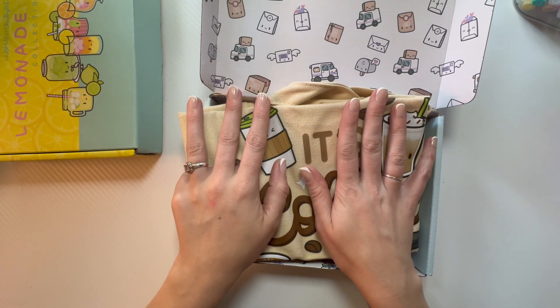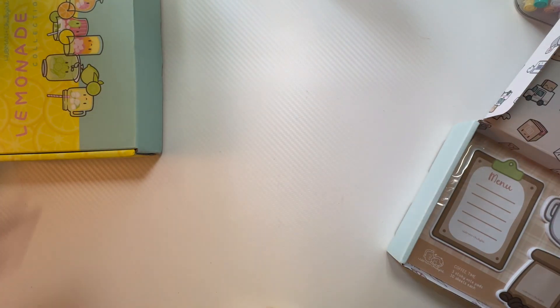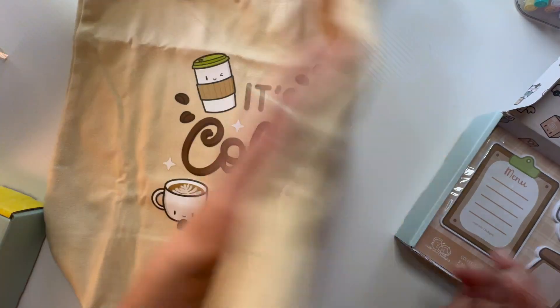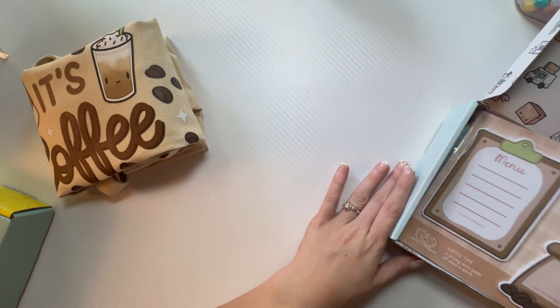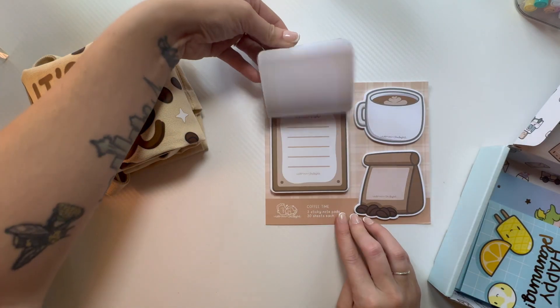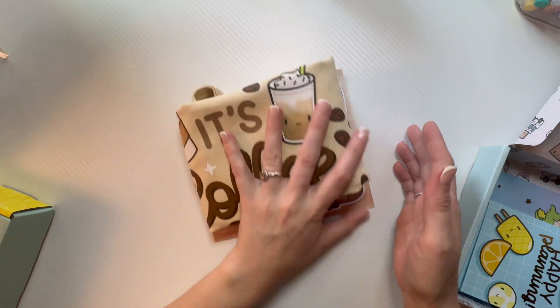Okay, so this was a freebie — the Coffee Lovers Mini Set. The freebie I got is this adorable tote bag, it says 'Coffee Time.' I love totes, you guys. I use them constantly to take my planner and school stuff back and forth to work. And then I also got three sticky note pads. Really really cute — and it was free with my purchase, so that was amazing.